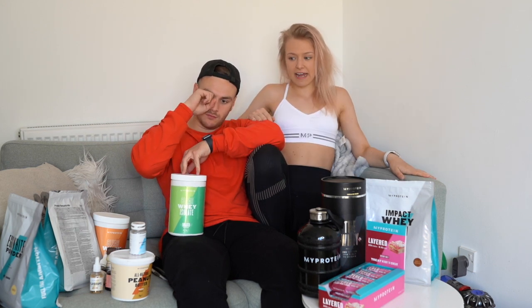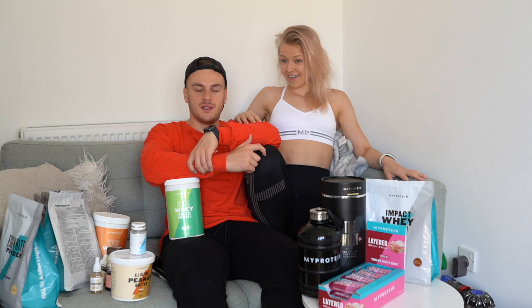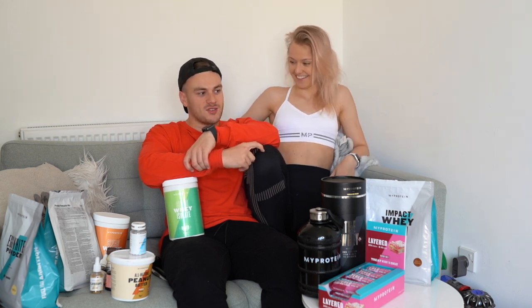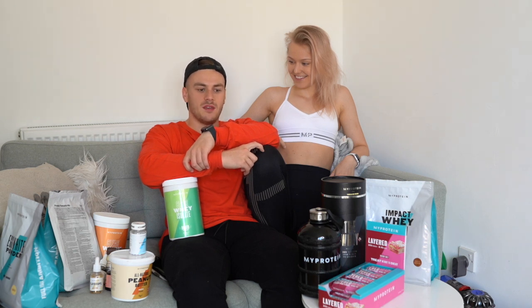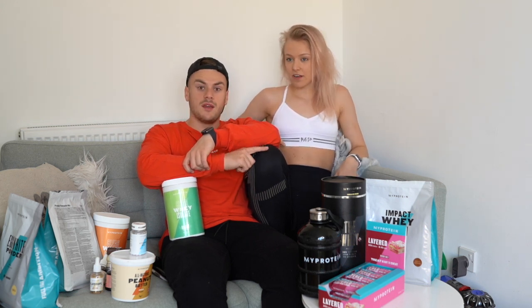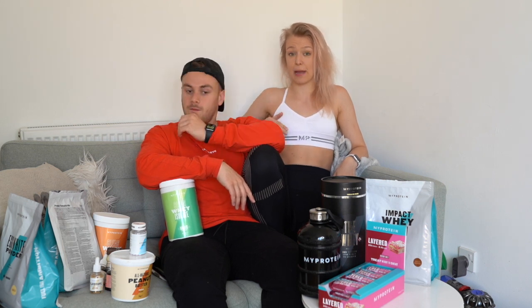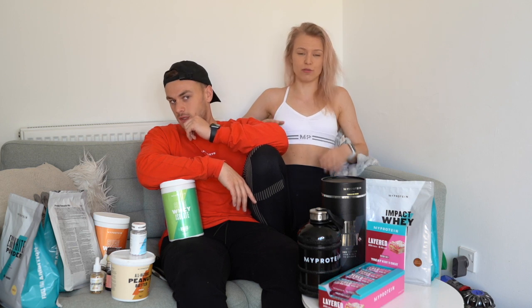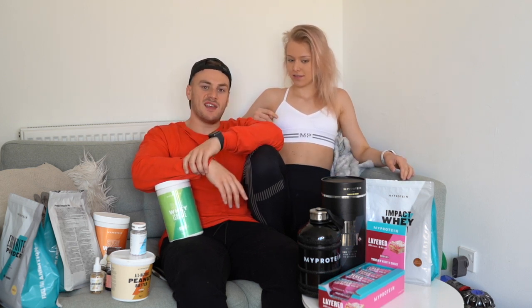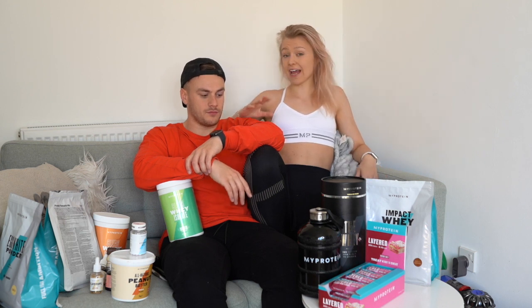One more thing — the delivery time is unbelievable. I ordered my box of supplements at quarter to midnight and it came at six o'clock the next day. I've had clients that ordered Saturday night and it came Sunday. I ordered Sunday night at 10 p.m. and it came Monday morning. This is actually next day delivery, and it's literally only about a pound extra for that.